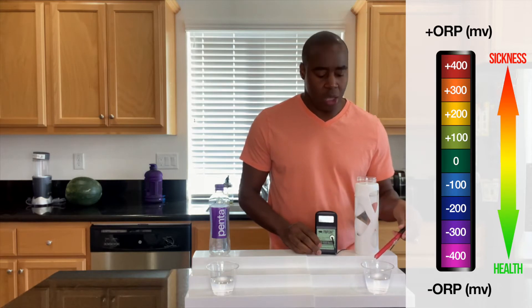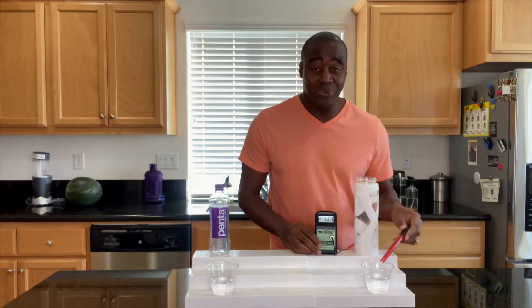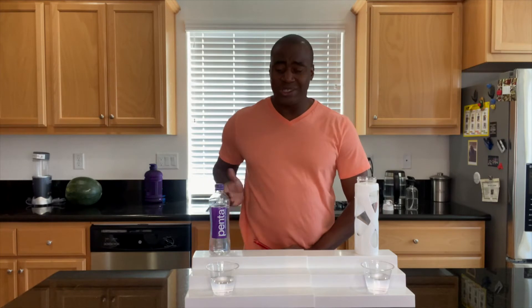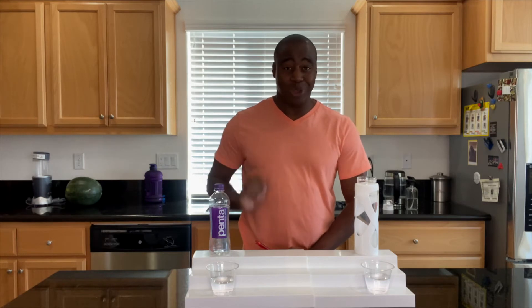I know many of you are thinking, 'I'll just get my antioxidants from my fruits and vegetables.' And yes, you will receive antioxidants from that. However, it leaves an ash. After it consumes all the nutrients, it leaves an ash, and that ash is oxidizing. So we want to consume an antioxidant where the water gets absorbed into the body and leaves nothing behind — which is awesome. So there we have it for our first test on antioxidants. As we see, this water is really oxidizing, and that's really all we need to know about this water. But I do have two other tests, so let's go ahead and knock those out.